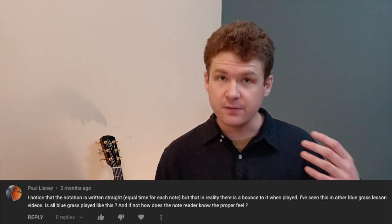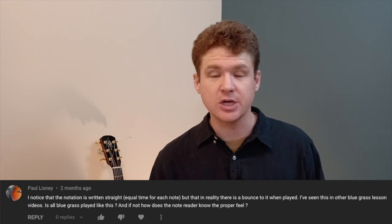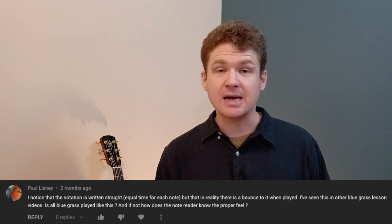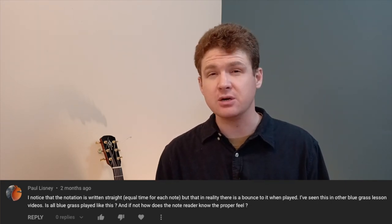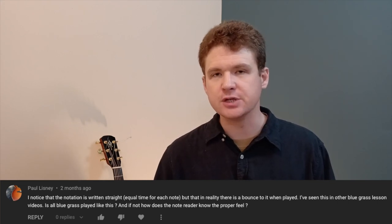I like 4/4 time because that's how I conceive of the music personally when performing or practicing — I tap my foot on the quarter notes. There are four beats to a measure: one, two, three, four. With bluegrass stuff you're often playing 16th notes, eighth notes, and quarter notes. Either 2/4 cut time or 4/4 common time is fine — you can interpret the music the same way. It's just a different way of notating it.